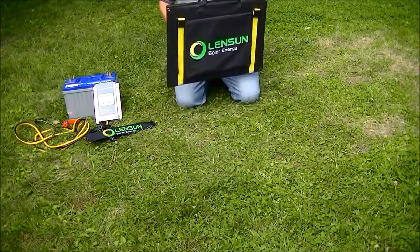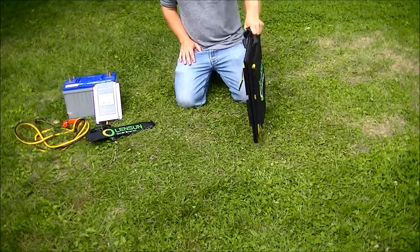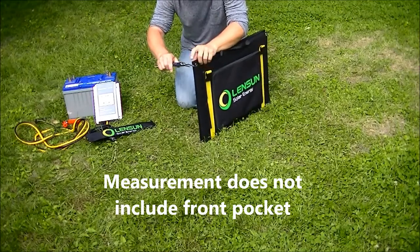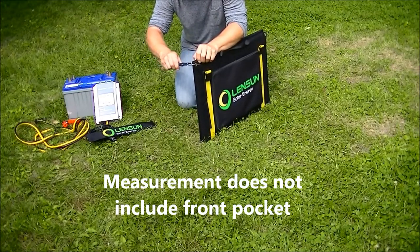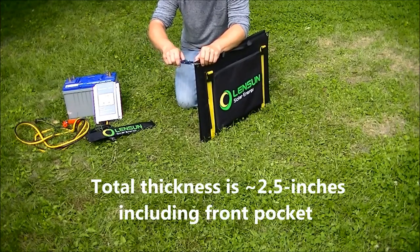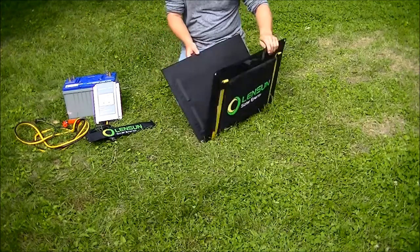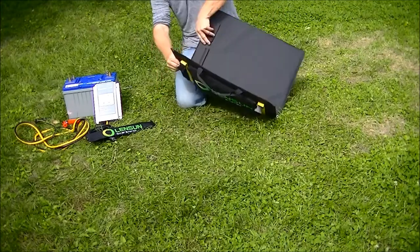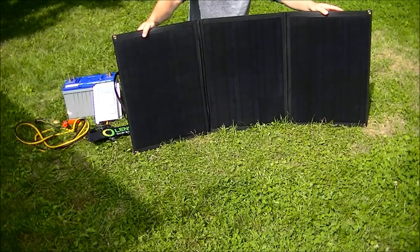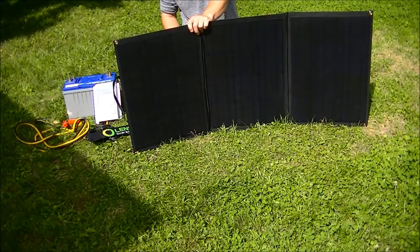I think the main feature of this solar power charging system is the portability of it. It's pretty incredible for a hundred watt array. Total thickness is roughly three quarters of an inch — it's actually 0.68 inches. It's fairly lightweight; I would say maybe seven or eight pounds. If you're interested you can look at the company website and check the specs yourself.